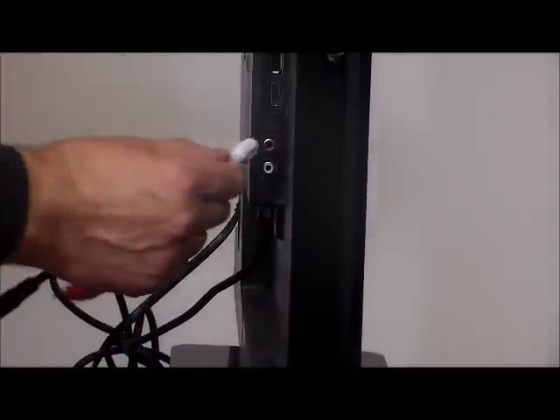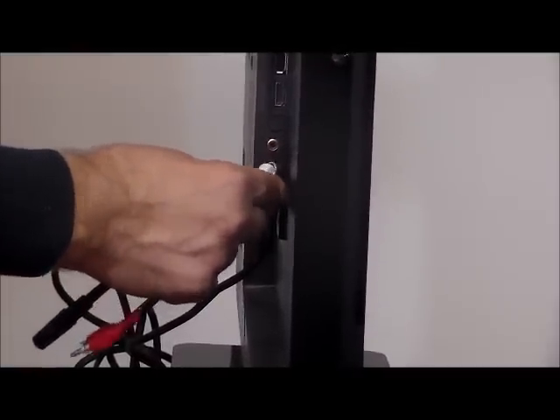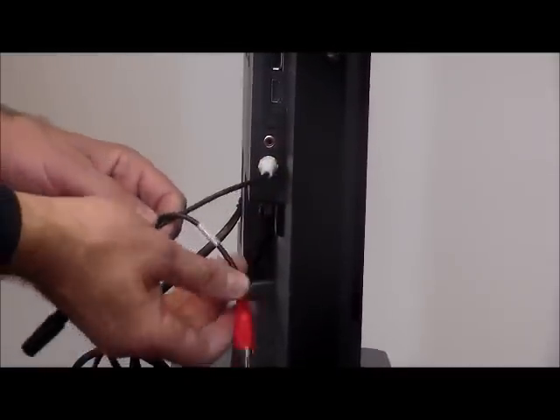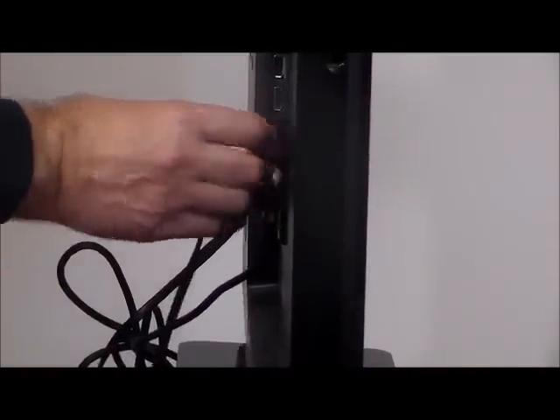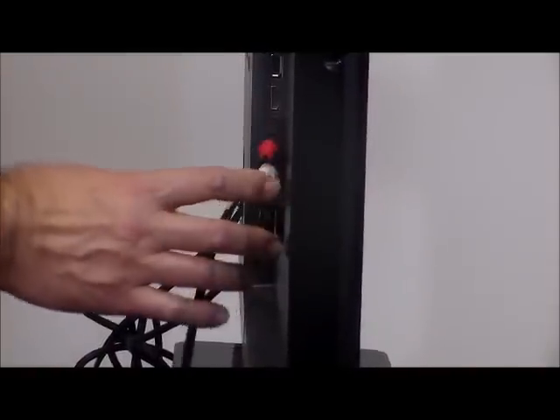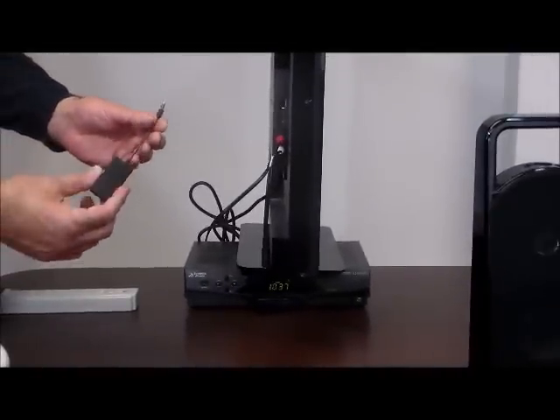Take the RCA Y cable and insert it — put the white in the white. And that just inserts into your audio out. Next we're going to take the very special Bluetooth transmitter. We've been through dozens of these and we've finally found one that's been very dependable.